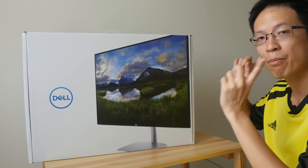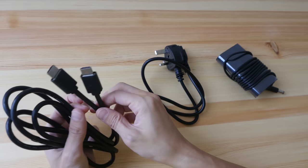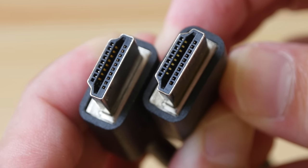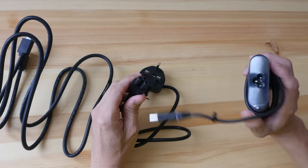I'm going to unbox this and show you what's included. These are the only cables included: we have an HDMI cable with full-size HDMI ports on both ends, and we have the power cable which goes to the power brick.